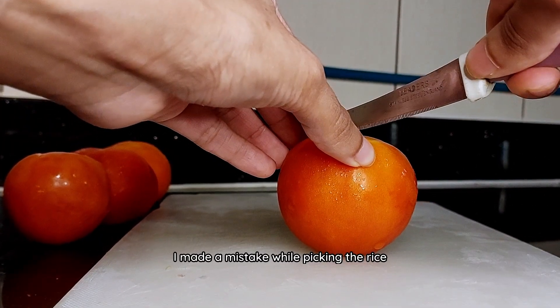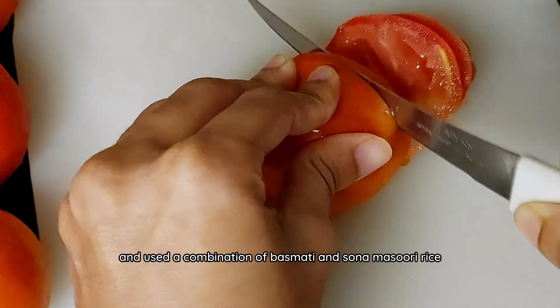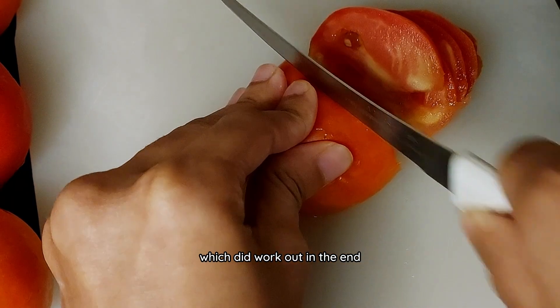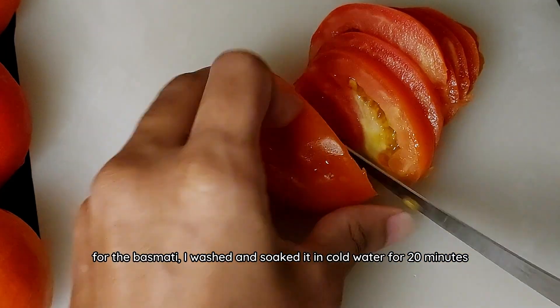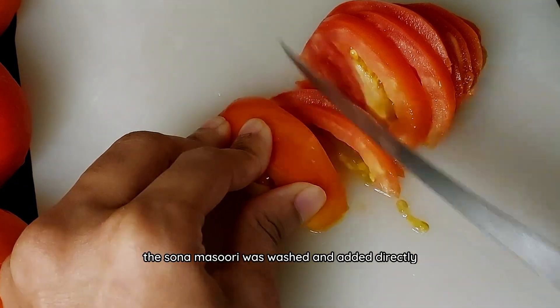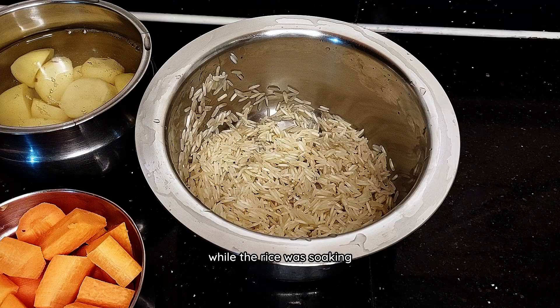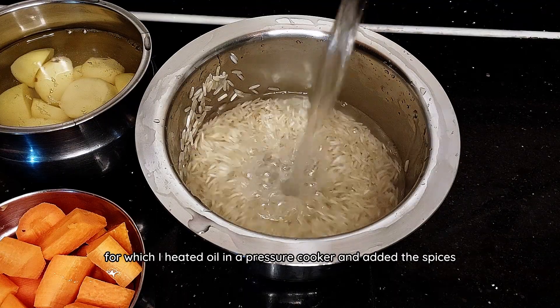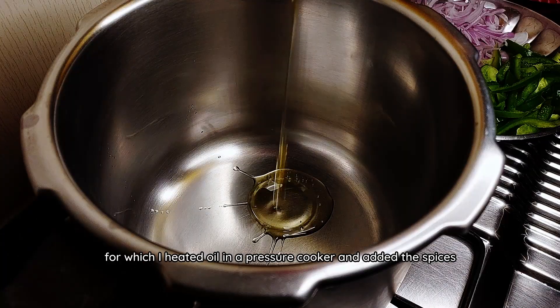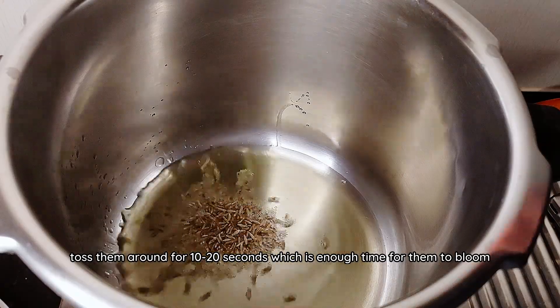I made a mistake while picking the rice so I ran out of basmati and used a combination of basmati and sona masuri rice which did work out in the end. For the basmati, I washed and soaked it in cold water for 20 minutes. The sona masuri was washed and added directly. While the rice was soaking, I made the base for the pulao — I heated oil in a pressure cooker and added the spices. Toss them around for 10 to 20 seconds which is enough time for them to bloom.